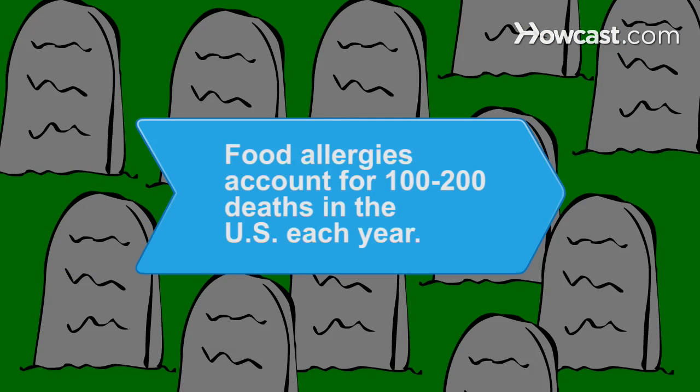Did you know? The leading cause of anaphylaxis that occurs outside of hospitals is food allergies, which account for 100 to 200 deaths in the U.S. each year.